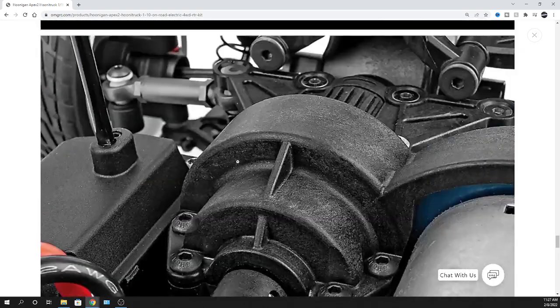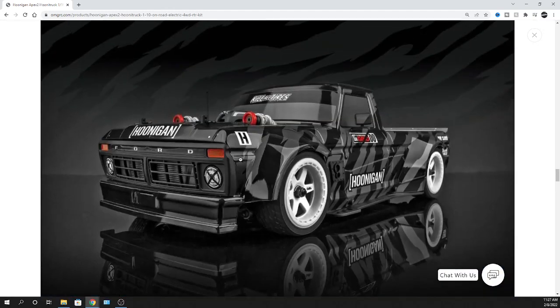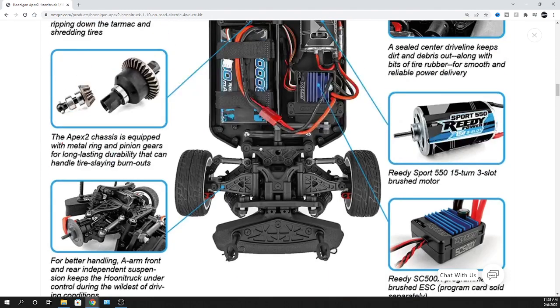Yeah, this thing's cool man. Leave a comment below, let me know what you think about it. If you're going to get one, let me know. Like yeah man, I got it from omgrc — show your support. Catch you real soon. Thank you again for watching. You guys take care. Peace.